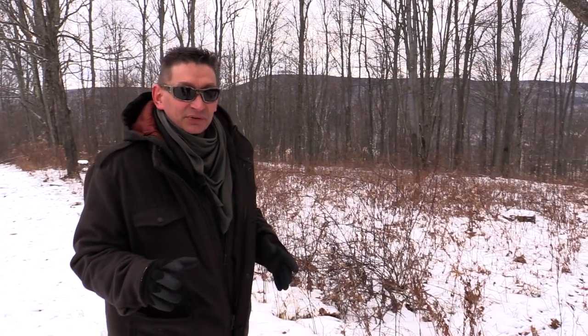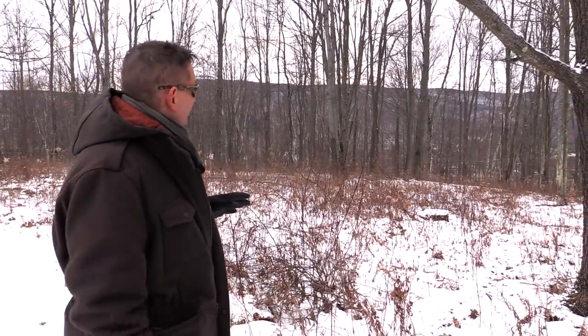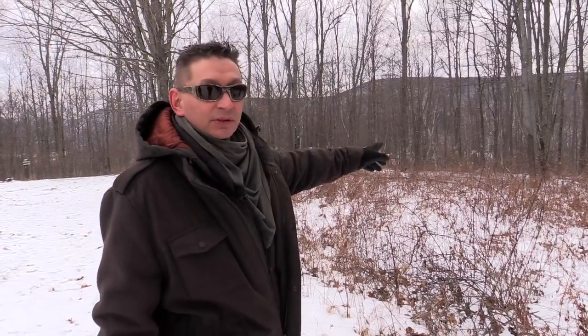This time of the year it's really easy to find birch bark because all the leaf cover is off the trees. We're going to head towards these white birch and I'll show you guys how to harvest birch without harming the tree.